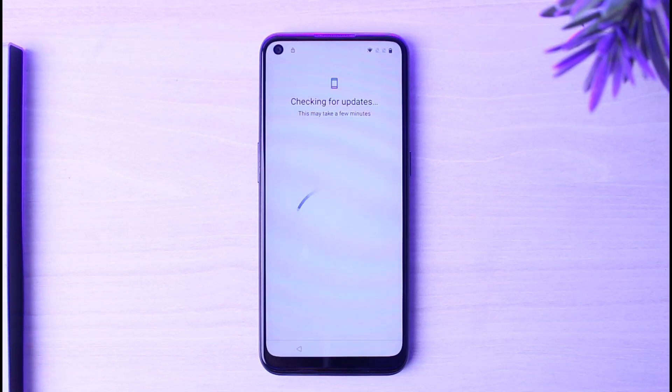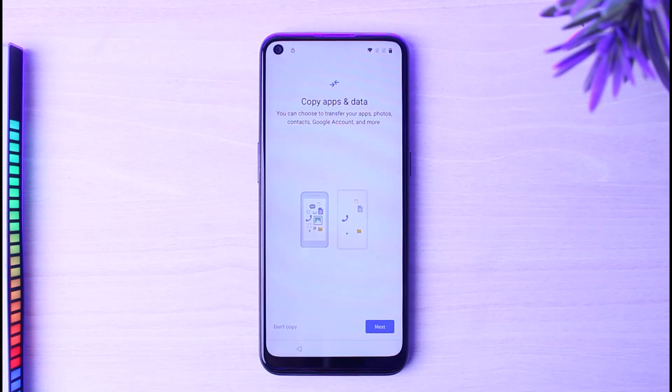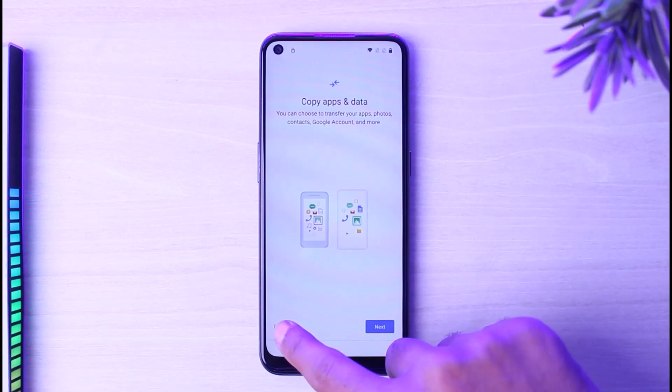Now it is saying that it is installing updates, so simply wait for this to complete. It will then take you to a screen asking whether you want to copy apps and data from other devices. If you want to copy, tap on Next and enter your Google account. If not, simply tap on Don't Copy.